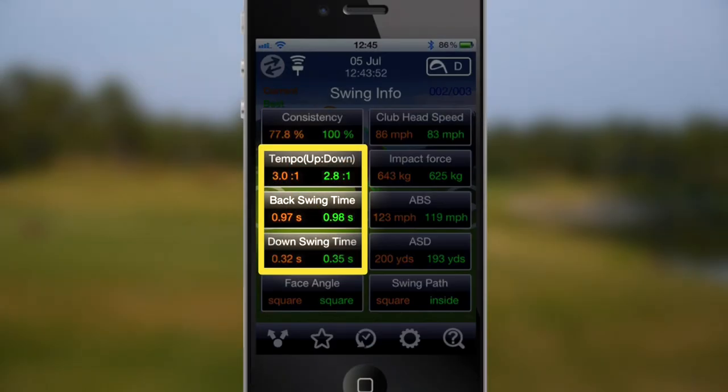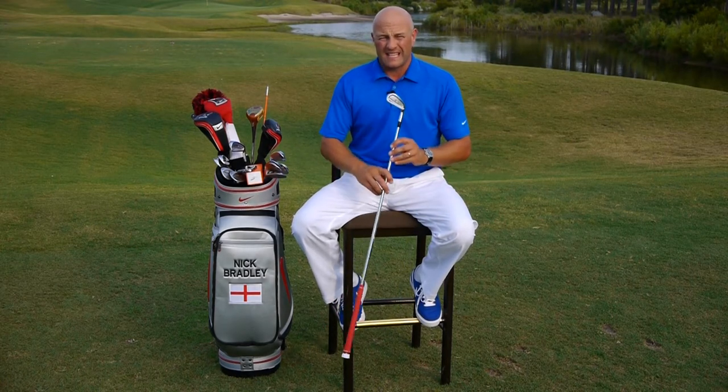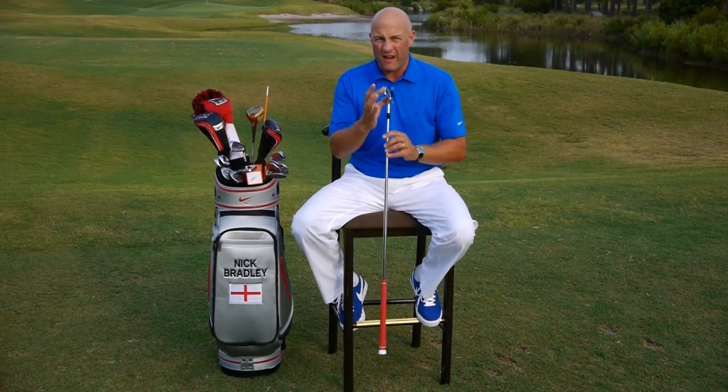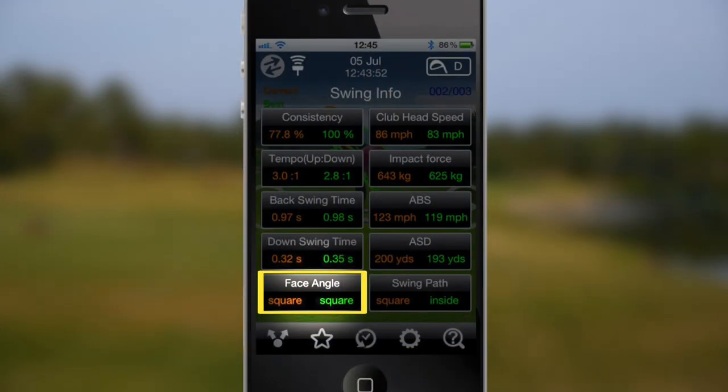It's going to analyze your back swing tempo and your through swing tempo. Probably most crucially though, it's going to give you a very accurate representation of your club face angle through the golf ball at impact.